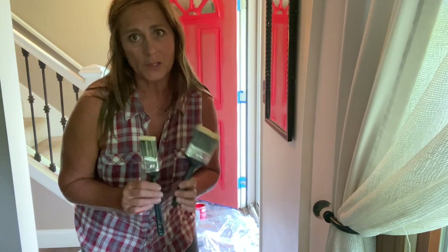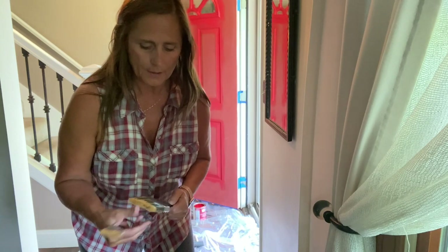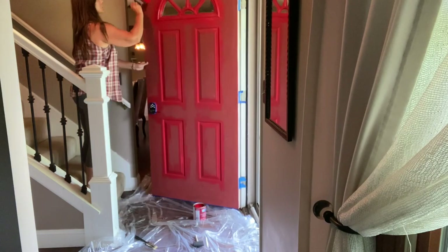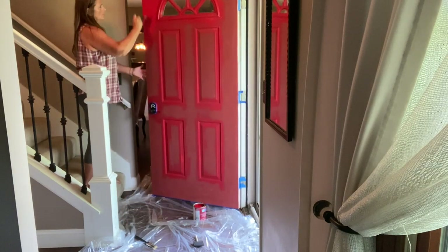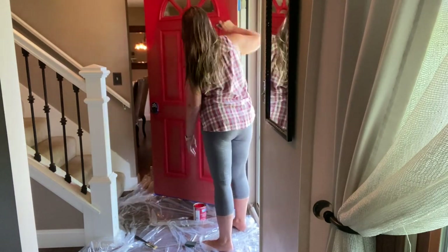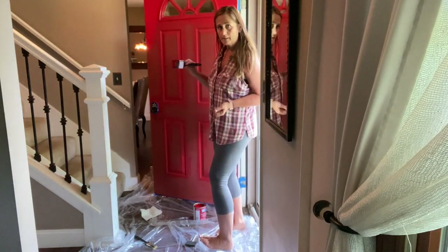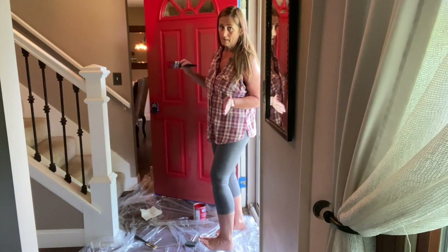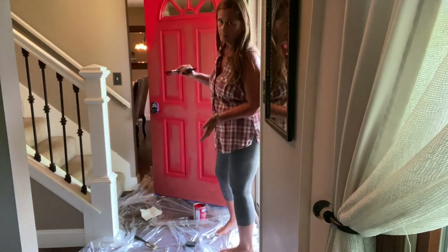It turns out I don't have a roller, so I'm going to try these brushes and see if they leave brushstrokes. If they do, I'll just run up to the store and get a roller. Also, if you get paint on something, don't think 'I'll go back and get it later' — stop what you're doing and clean it up now. It's as simple as wiping it off now, whereas if you wait you'll have to scrub and might need chemicals to get it off.